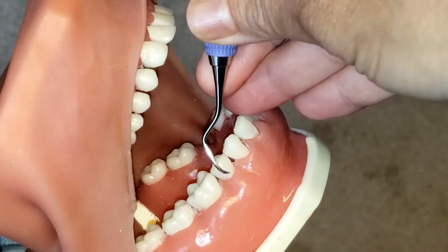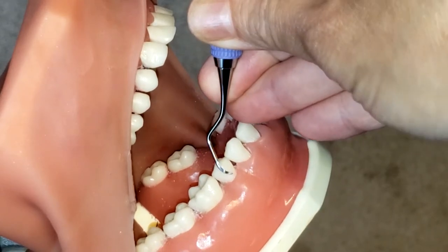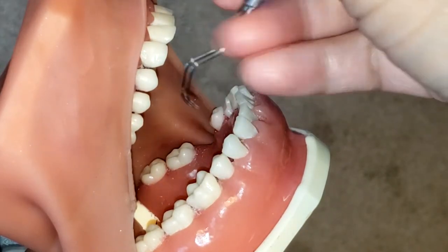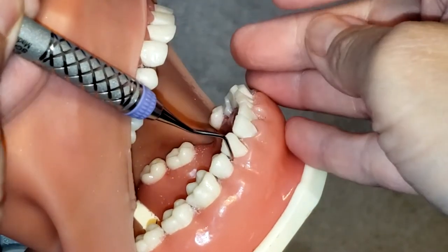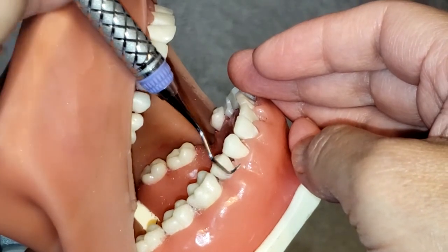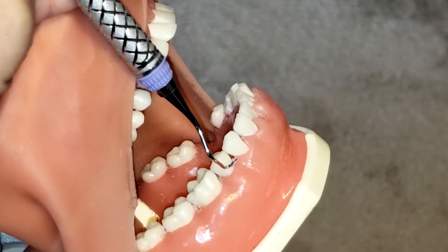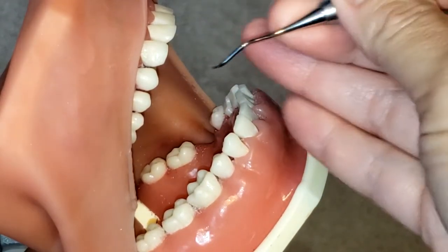Another way is to place the instrument on the buccal surface of any of these posterior teeth and you'll see how the instrument actually hugs the mesial. Whereas if you were to use the incorrect working end, the instrument is not parallel to the long axis of the tooth and is not adapted correctly. If you place the instrument pointing towards the mesial surface, the tip is pointing outward — so that is incorrect. This is the correct working end.